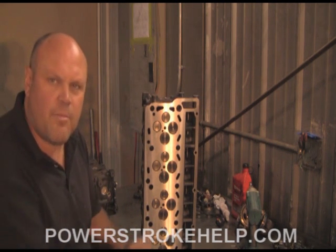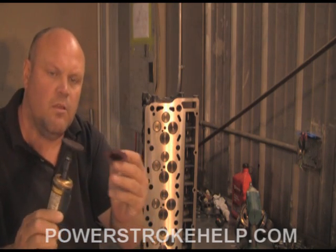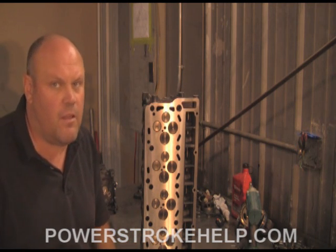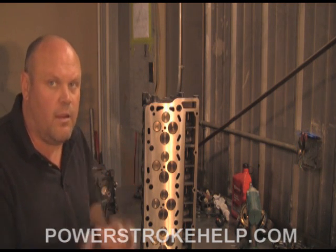The one thing that's absolutely crucial is do not use this tool on your cylinder heads. Do not use the 3M Scotch-Brite pads, and the reason being is there's no way to get a precision cut on the head. Remember, we only have 12 thousandths here, and that's a little more than two mouse farts right there, so we can't take too much from this.